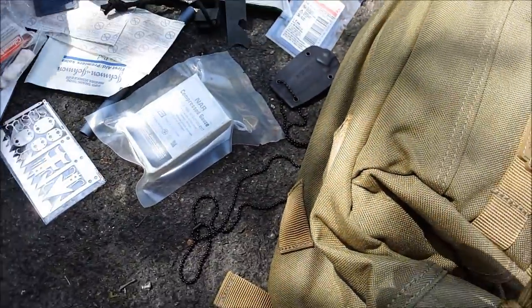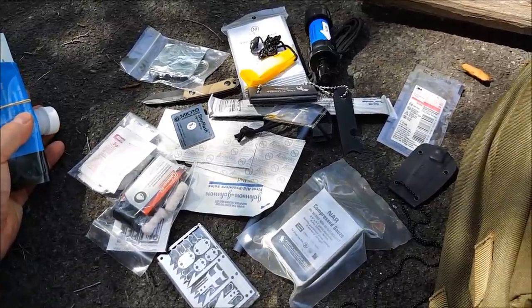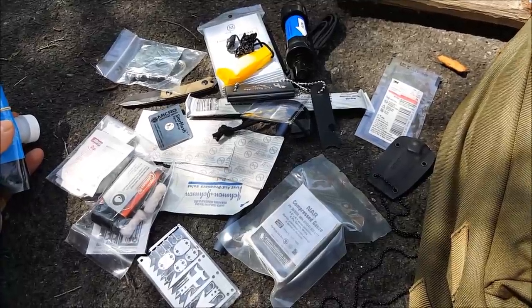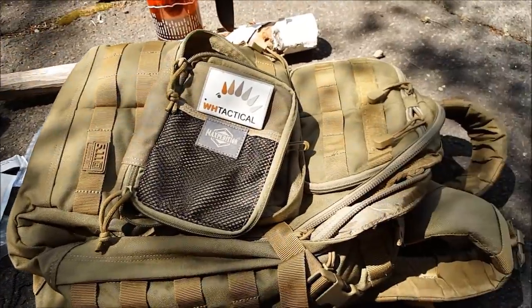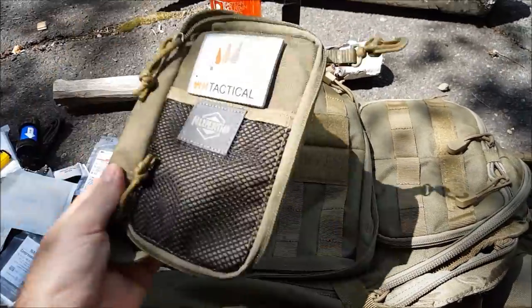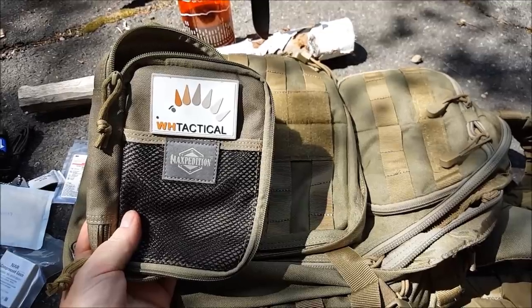All this stuff is going to keep you alive until somebody can find you, or until you yourself can get out of where you're at and get help. Nice kit. Wild Hedgehog Tactical puts out some fantastic quality products, that's for sure.